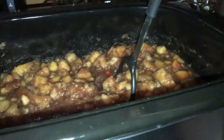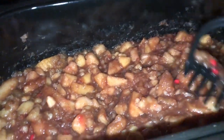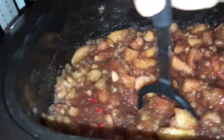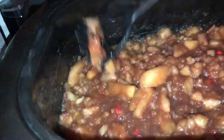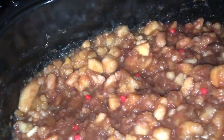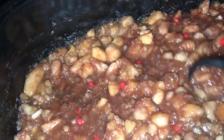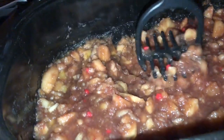As the red hots are melting in, I've taken to the potato masher and I'm mashing some of these big chunks of apples. We like some chunky applesauce and then some smooth, so I'll run some through the Ninja. These were pretty firm apples, so I'll just keep mashing — let it melt, mash, let it melt. It's going to be good stuff.